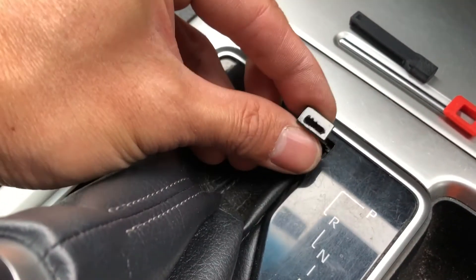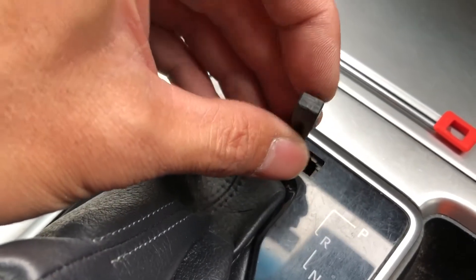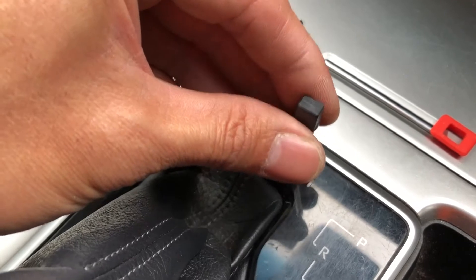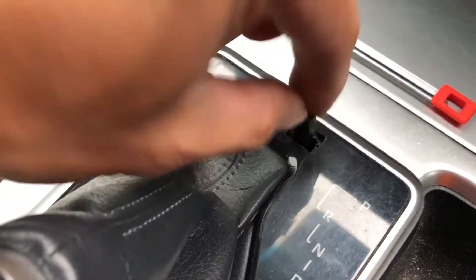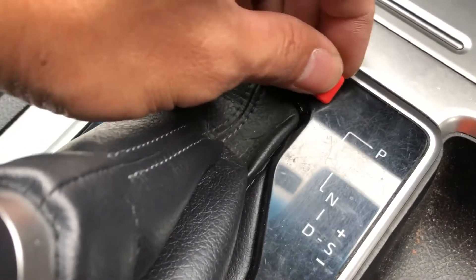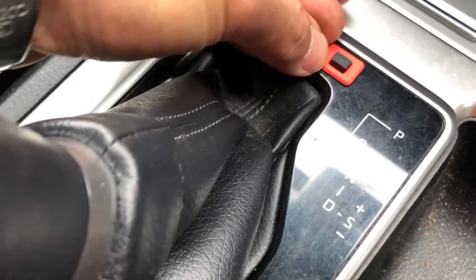Now that's really inconvenient, so what we came up with — suggested by one of our customers — is a little shift lock release button. It's two parts: one goes down into the hole, allows you to press the button, and then we've got this little surround to tidy it up and make it look really neat and tidy.